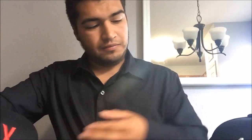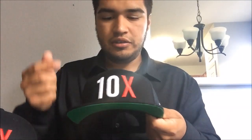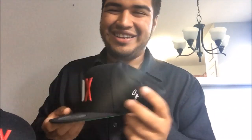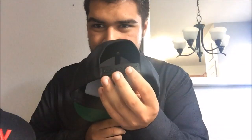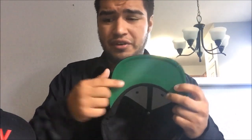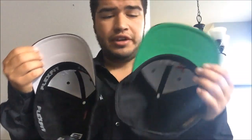Now let me go to the snapback. The snapback is professional-looking — it says '10x' on the front with a little saying on the side, and the Grant Cardone signature on the back. It has a plastic tab so you can choose your size, and the bottom of the visor is green.